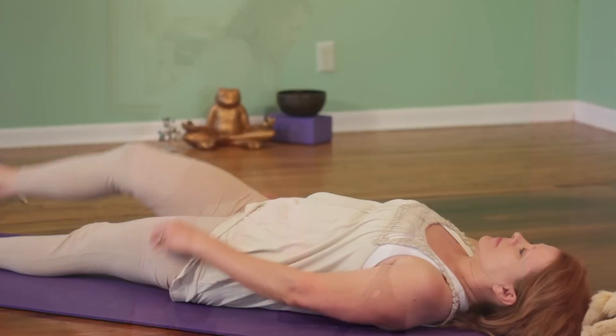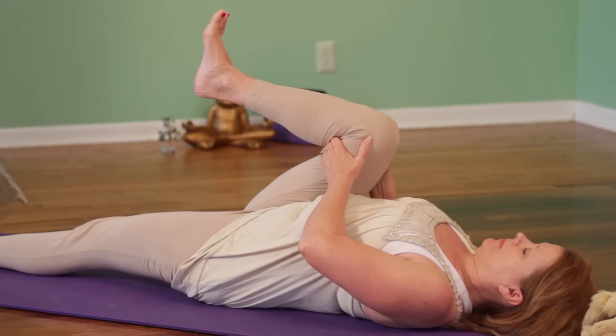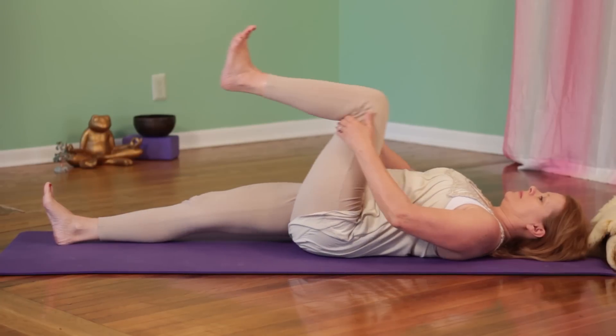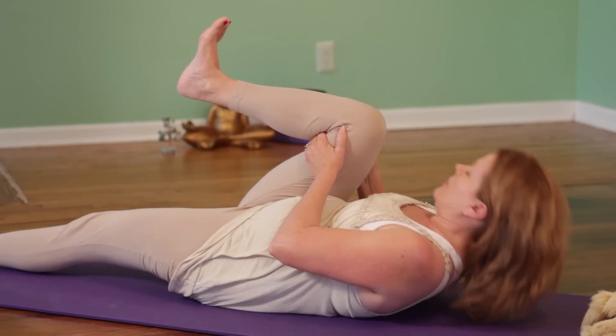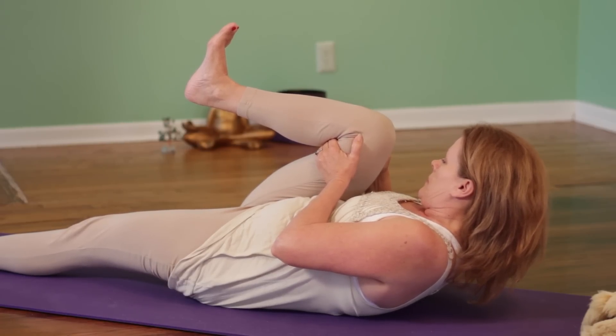Our second exercise, again a modified version, is Knee to Chest. Lying on the floor, the left leg is long, bend the right knee and bring it in towards the chest, supporting the movement with your hands under your knee until you feel a gentle stretch. Change sides. This releases the inner thighs and hip flexors. If you want a more challenging position, pull the knee completely into the chest and hold, then bring the knee up, bring the nose up to the knee and deepen the stretch.